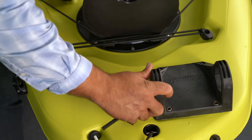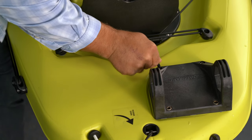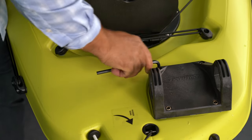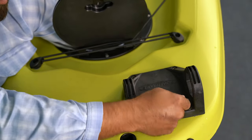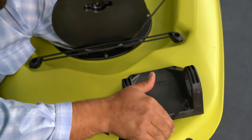You want to make sure these bolts are nice and snug because the force that anchoring the boat is going to put on these screws is pretty substantial. One or two more quarter turns here with the Allen key and we're going to be just finished fastening this up.